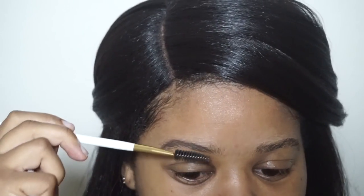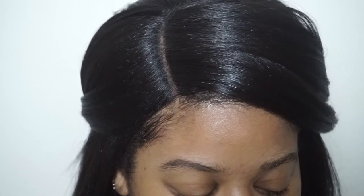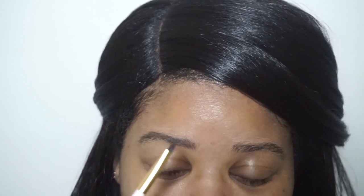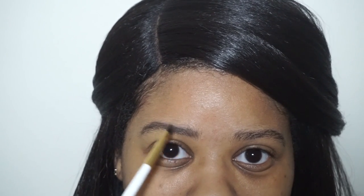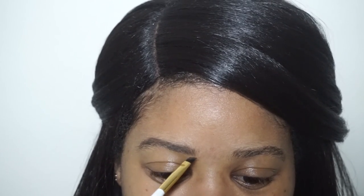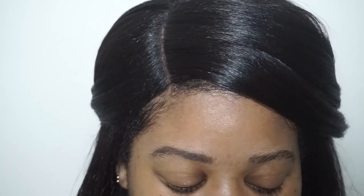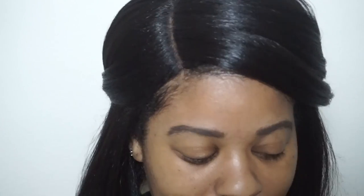I go back and forth between filling them in and brushing the product out, just to make sure I'm not putting too much product on my brows. I just like a very natural brow. When I get to the end, I like to turn my brush sideways and sweep to give that nice little sharp point that looks good - that's the easiest way I get that. You can see this brow is done and this one isn't, and it's very natural, nothing too much.